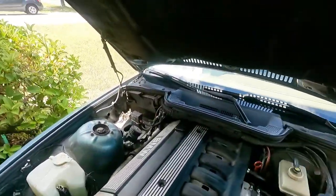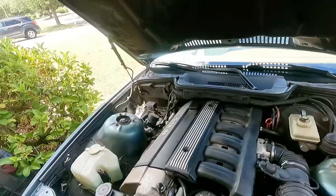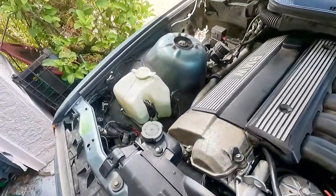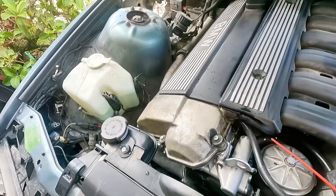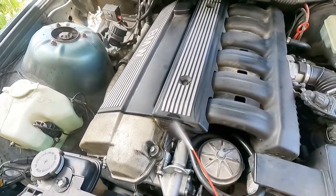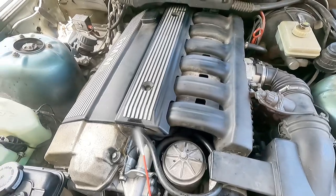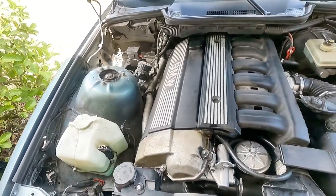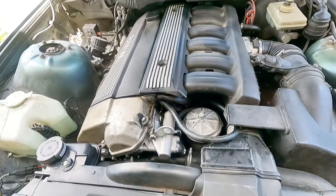Barely running — barely running. And I went, you know, that sounds familiar. So I started hitting this right here. Yeah, vacuum leak. So I gotta change those vacuum hoses, of course.